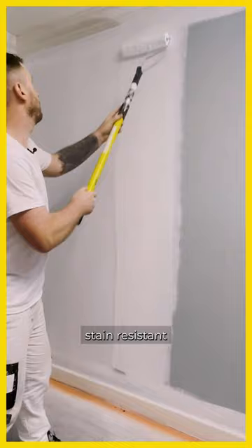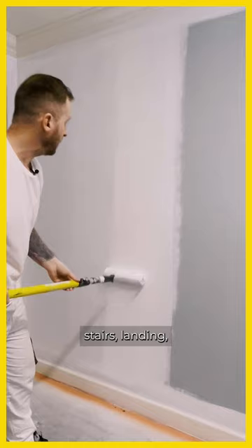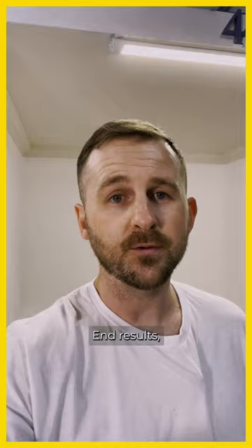You'd use it for somewhere like a hallway, stairs, or landing if you have children running around. For the end results, we did three coats of the white and the coverage was fantastic.